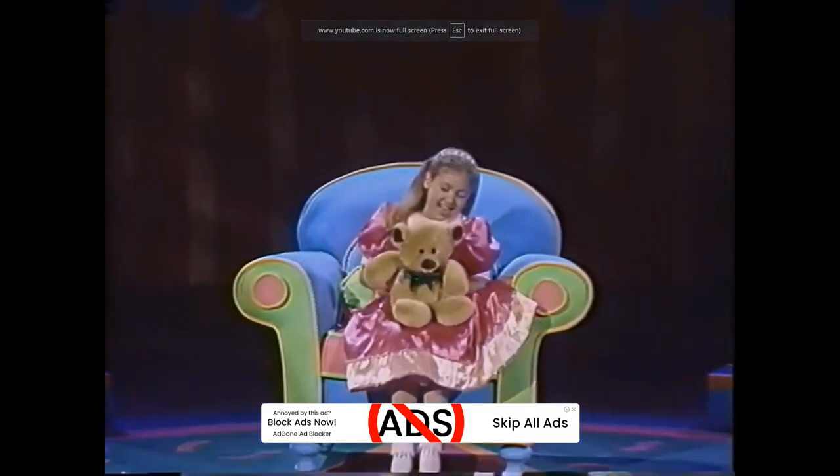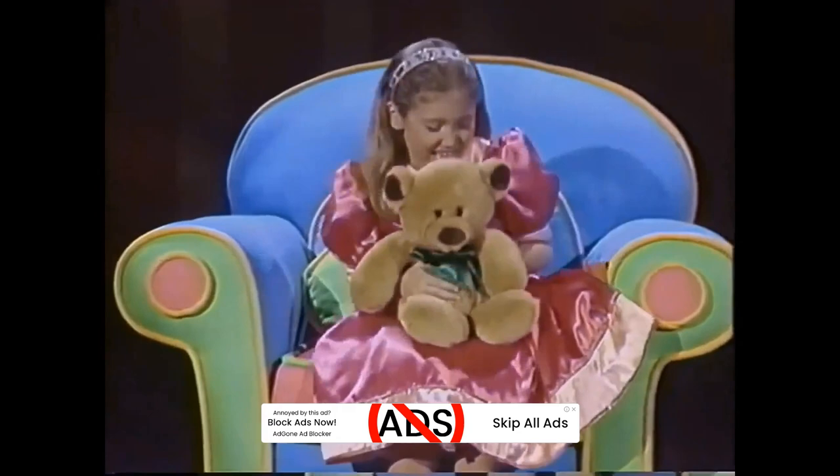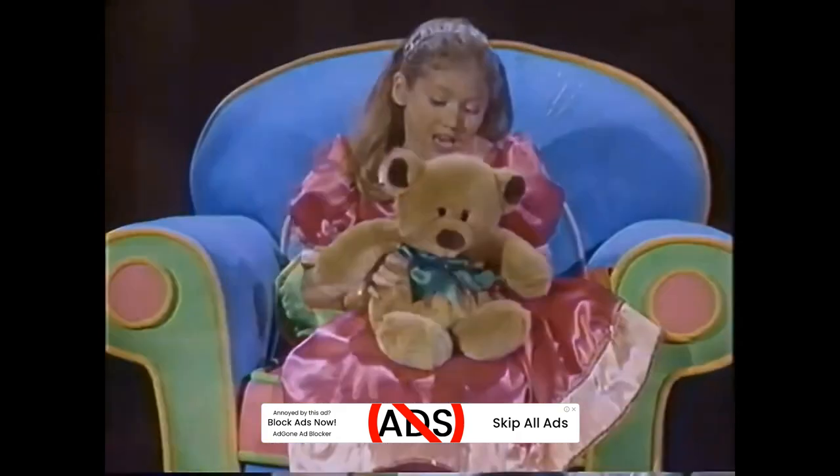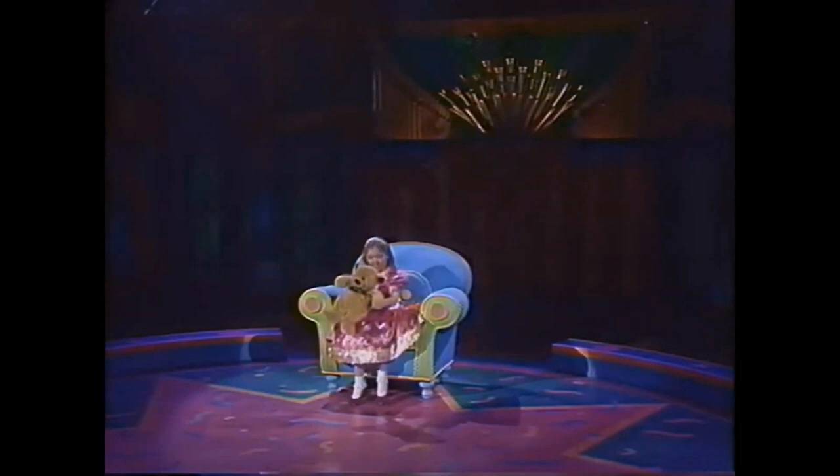Step one. Step one to make the dough, we have to measure flour. Measure flour, that's the way we make a pizza dough. All right. Step two. Step two to make the dough, we have to pour the water. Pour the water, that's the way we make a pizza dough.